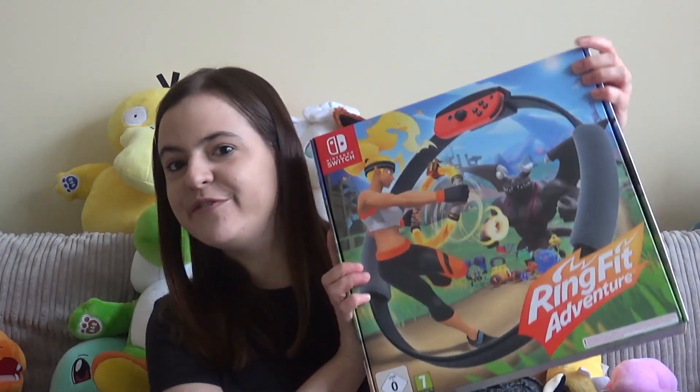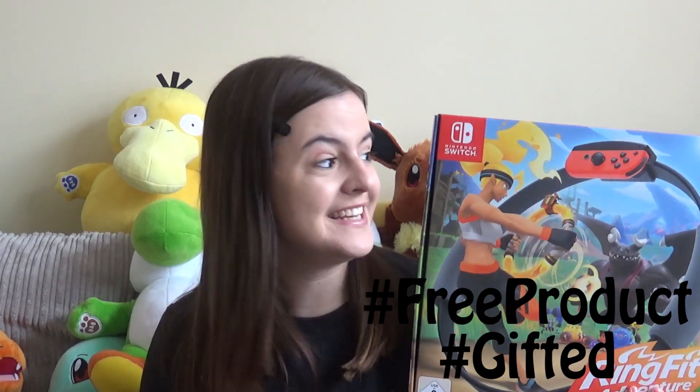Hi guys, today I want to talk about something a little bit different to my usual channel content, and that is Ring Fit Adventure. Nintendo very kindly sent me out this game to review for you guys on my channel, so a big thank you to Nintendo for this opportunity.